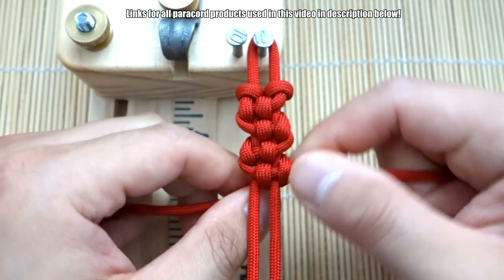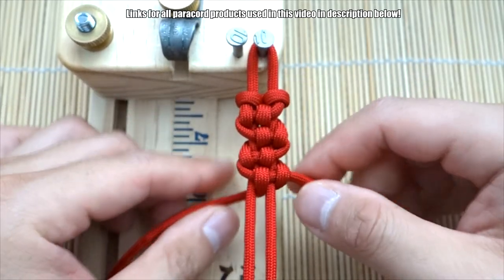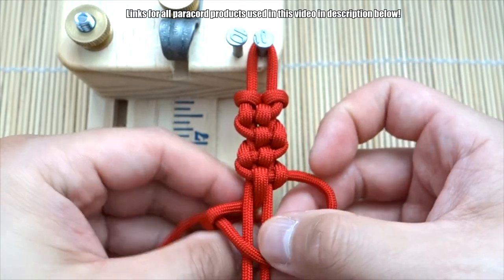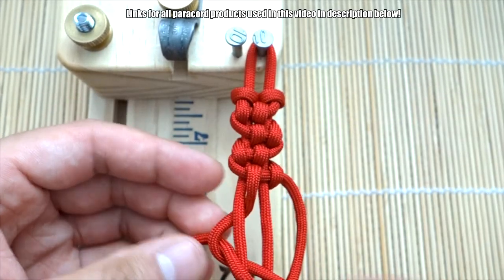And there you go — that is the pattern. Quite simple; we've done it a few times now. Just continue that pattern going down and we'll go all the way to the end, then figure out how to close it off from there.